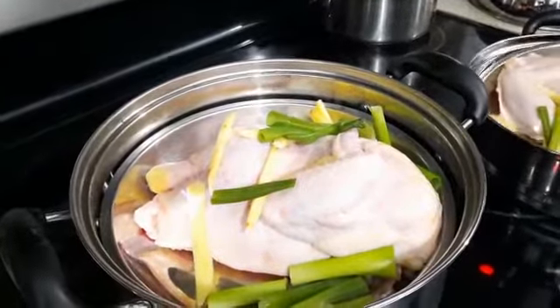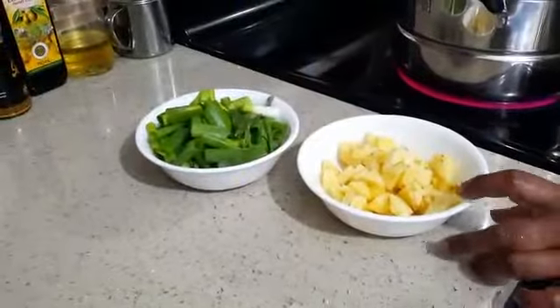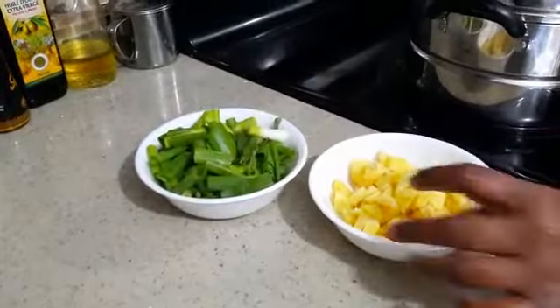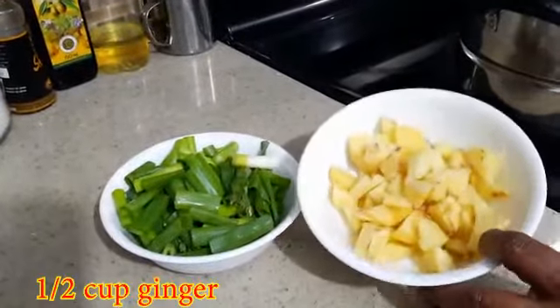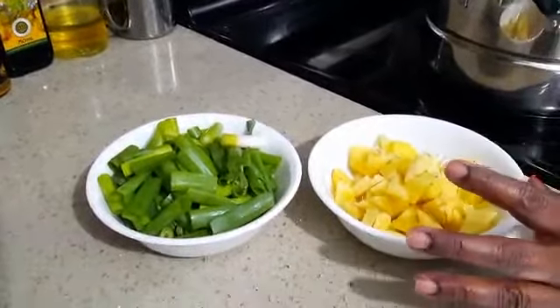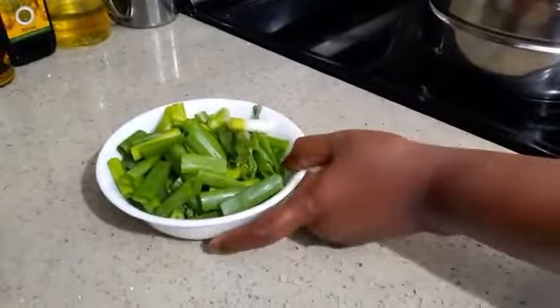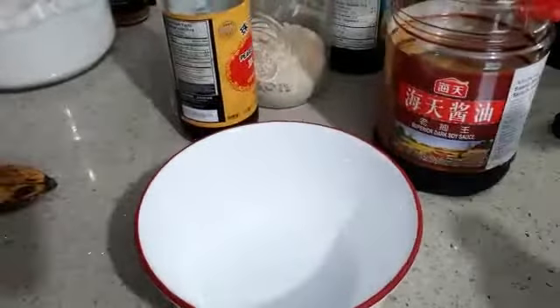I have two steamers, so both are going in. Now I'm going to blend the ingredients together — one cup green onion, half a cup of ginger. I'm going to put them in a blender and blend them very fine. Then later we will do the other method and I'm going to show you how to mix the sauce.